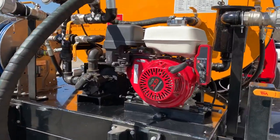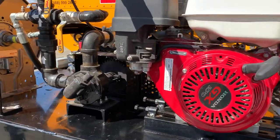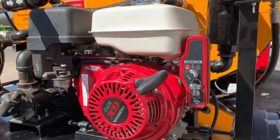Another option is the electric start Honda motor. If you go with the larger 60-gallon-per-minute pump, you will also have a larger motor — instead of the GX270, it would be the GX390.